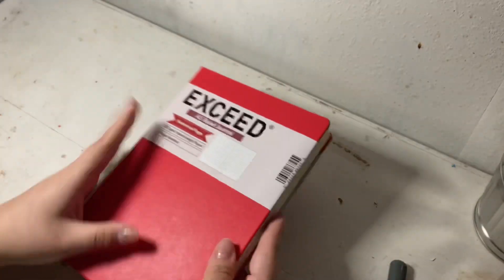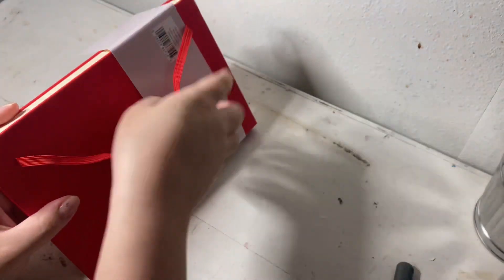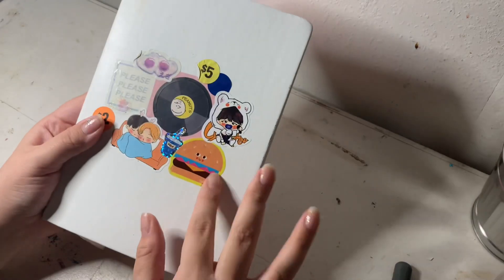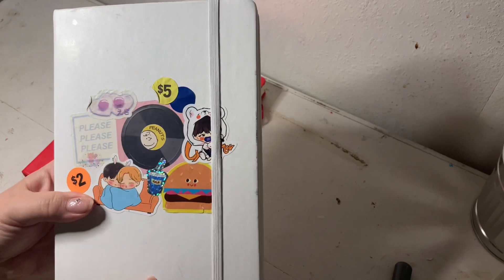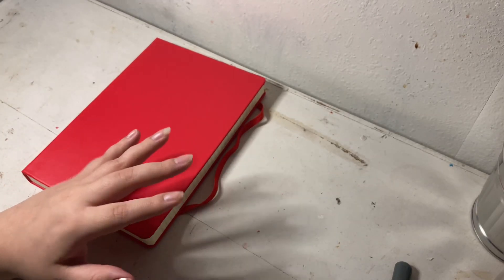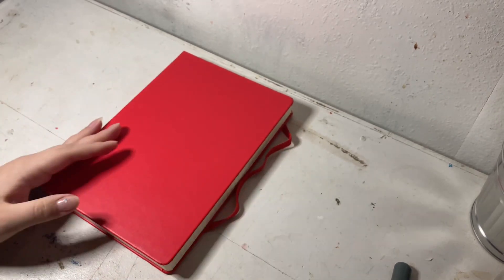I'm super excited, I really love the color — I'm so obsessed with it. I also got a white version of the A5 bullet journal dot grid notebook a year or two ago, though I never completed it. They used to have white ones, but at my local Walmart now they just have all A5 black notebooks in dot grid. The new ones come in black and red — that might be the only colors — but yeah, let's open it.